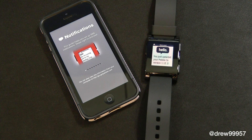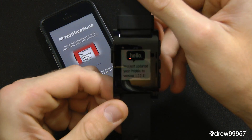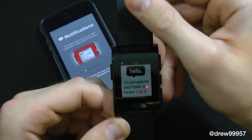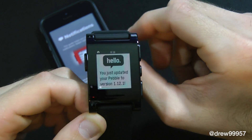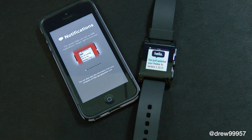Everything is up to date on the Pebble. As you've seen, you have just updated your Pebble to version 1.12.1. It's kind of cool — it's definitely using the e-ink display, looks very sharp on the watch itself. That's pretty much it, guys — that's how you set up the Pebble.